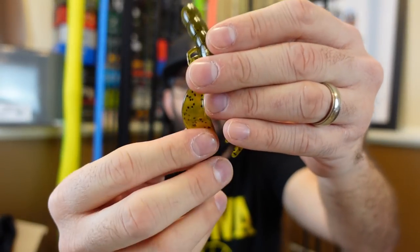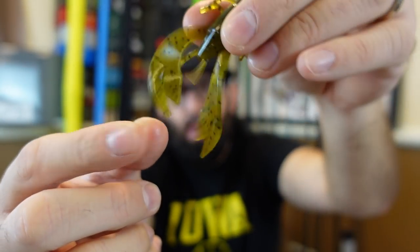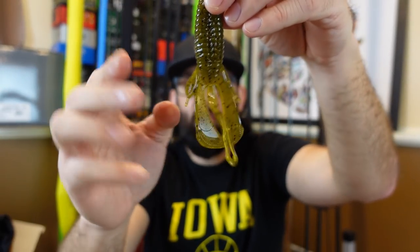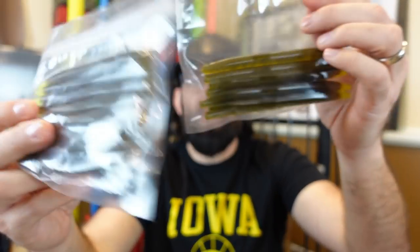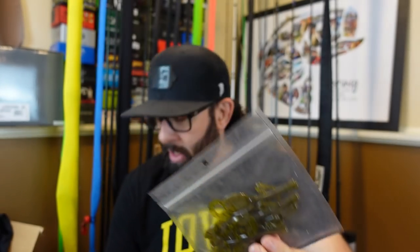I've got a number of packages — some big worms that I threw last year with really good success, a large ribbon tail worm for summer. There are a number of different craws in here with a kind of shovel or wedge shape on the claws, so those claws flutter. Green pumpkin and a cool plum color — these almost look like a Kinky Beaver. Very similar to a Reaction Innovations Kinky Beaver. You can use these as a jig trailer or Texas rig. The old green pumpkin with chartreuse tip senko — you can never go wrong with that, especially for beginners.